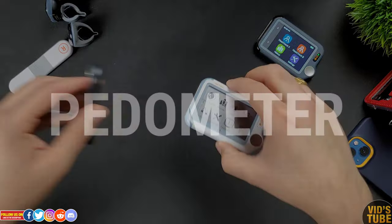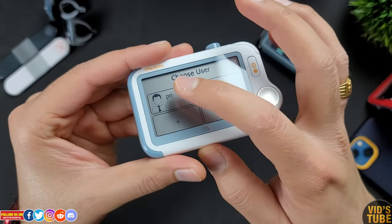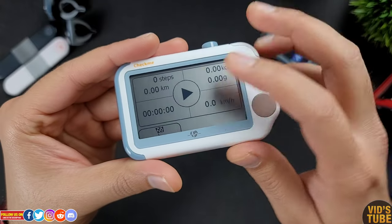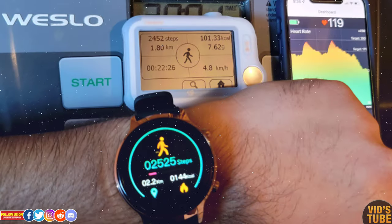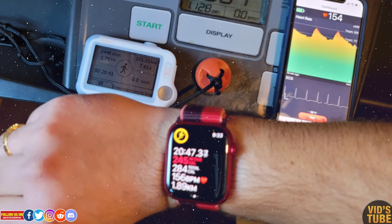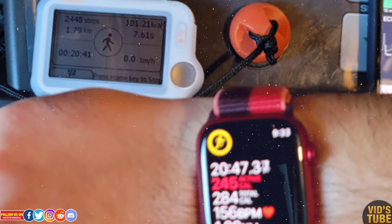The Check Me Doctor can also serve as a pedometer: select the pedometer, choose your profile, place the device in your pocket, hit play, and it will start recording your calories, steps, time, and speed. You can hit the end workout button to stop. From my testing against the Apple Watch Series 7, the steps are very accurate, but I can't rely on the calorie burn data as it's always about 20–40 calories off from my Apple Watch.